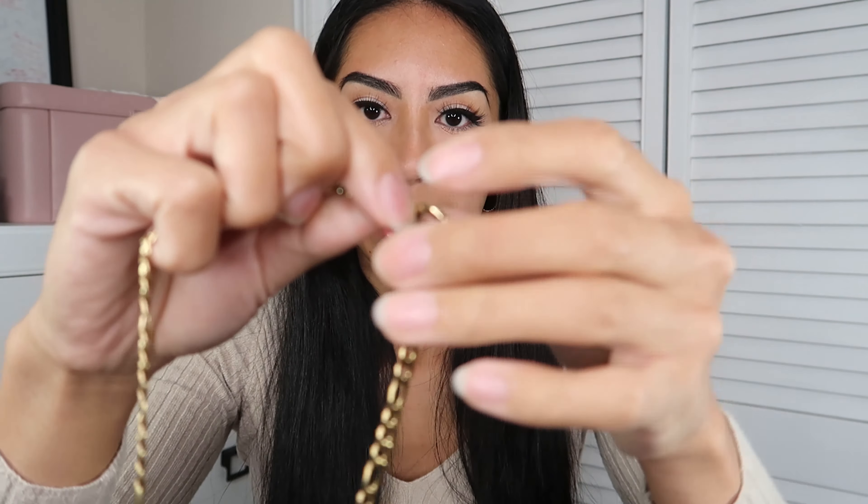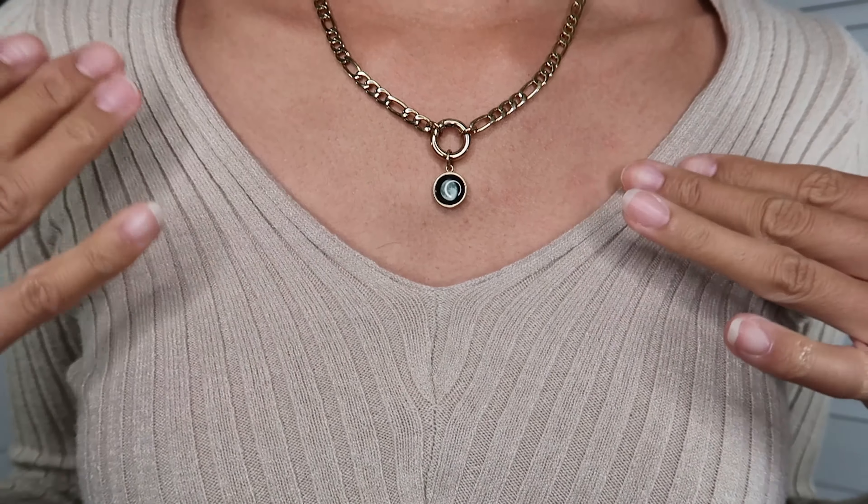Moving on to the next one — I believe this is a necklace. The chain is super light, which is nice. There's a logo on the back so you know it's authentic. What I like about this is that there's no clasp at the back. The clasp to open and close this necklace is at the front — you just push it in and it comes right out, super easy. Here's a close-up of the necklace. I think it looks so pretty — it's hitting the right spot, not too long and not too short.